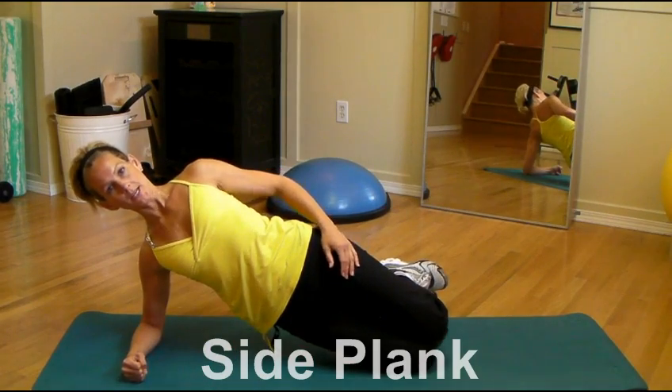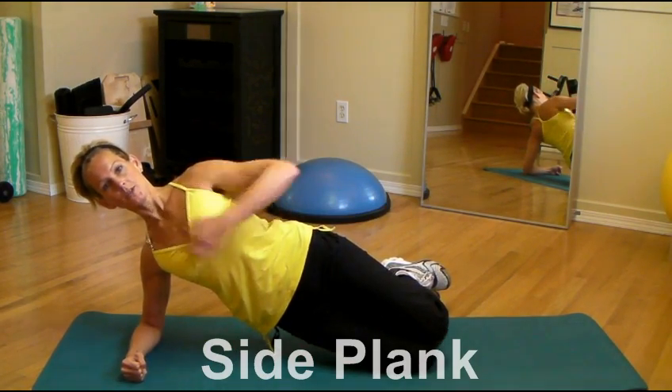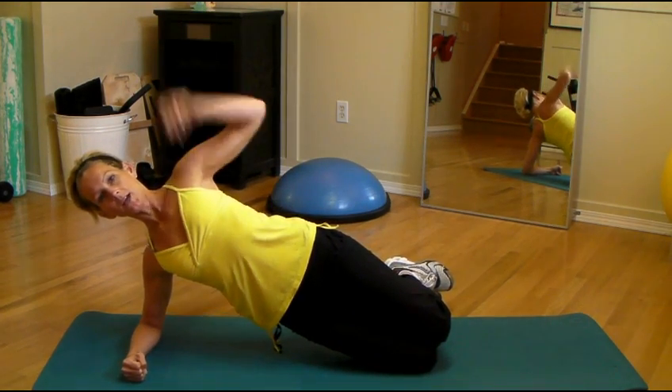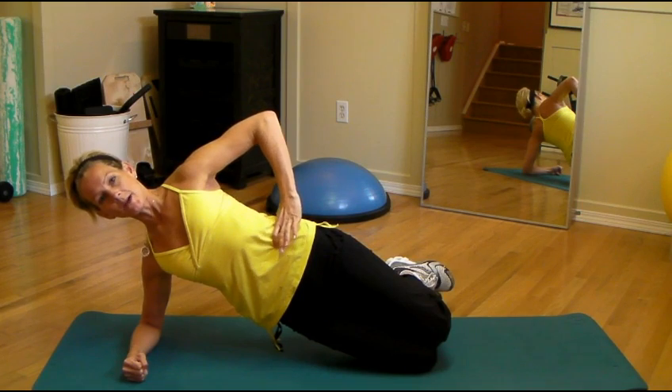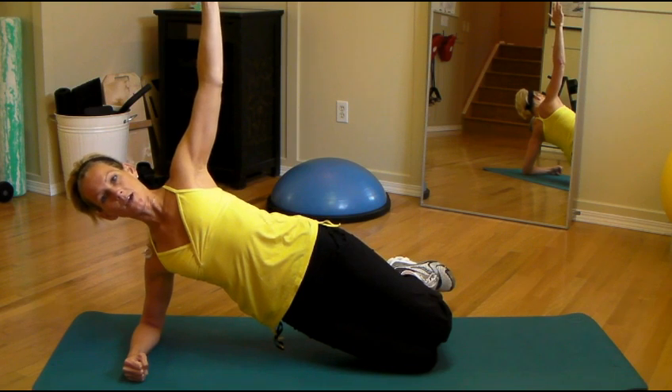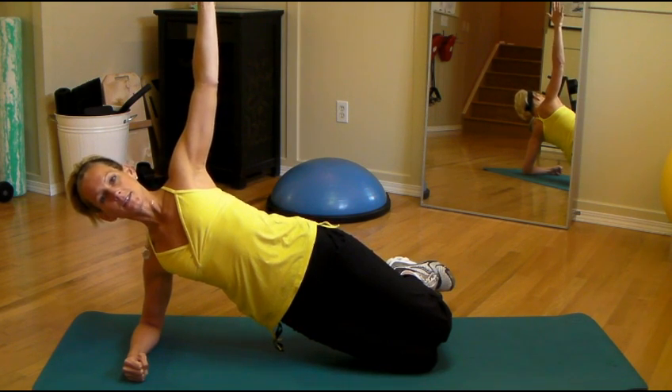We're going to lift the hips up, staying in a straight line from the knee all the way to the shoulder. You can put your arm either down at your side or reach up towards the sky. Draw the belly button in towards the spine, make sure your tummy is nice and engaged. You want to hold this as long as you can without shaking or any discomfort or pain.